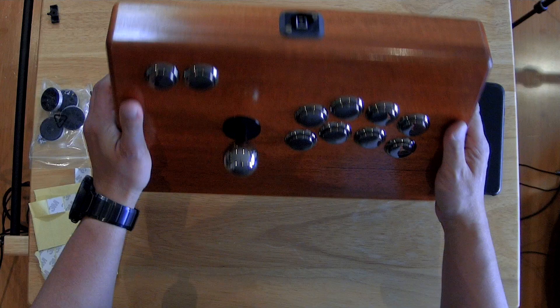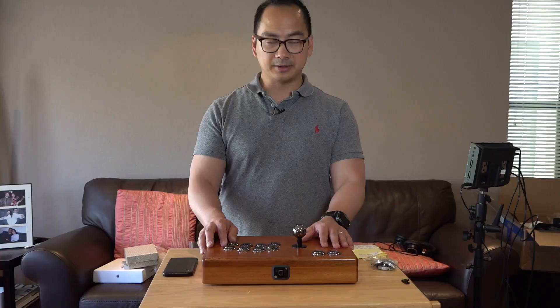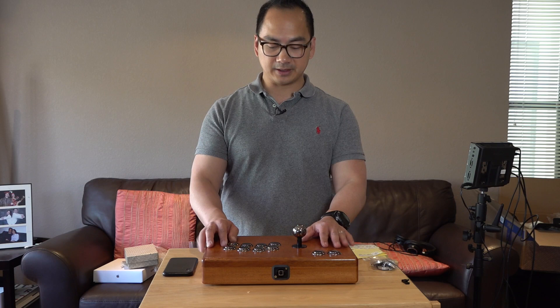And this is the completed fight stick. We've got the USB controller, the nice controls here across the top and over here, and the joystick. This really concludes the build of this fight stick on a pre-built wooden enclosure from Etsy. It's pretty straightforward. If this is something that you like, definitely subscribe to the channel and thanks for watching.